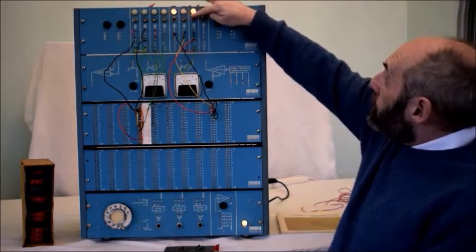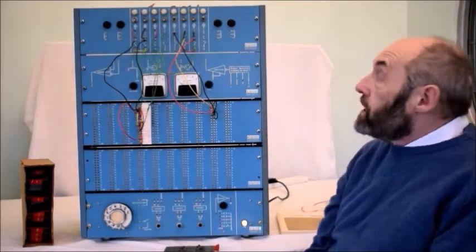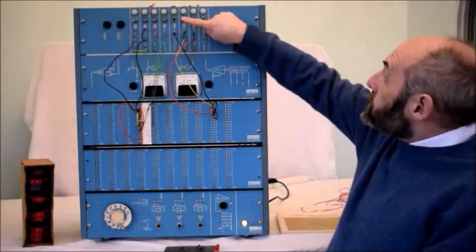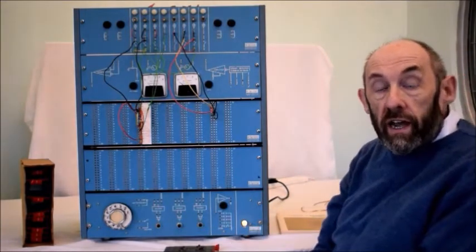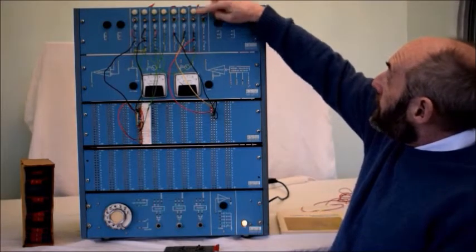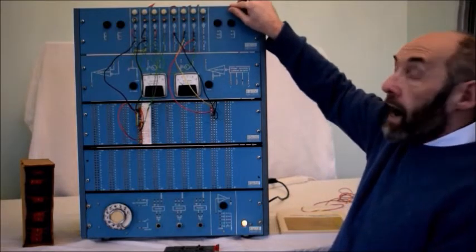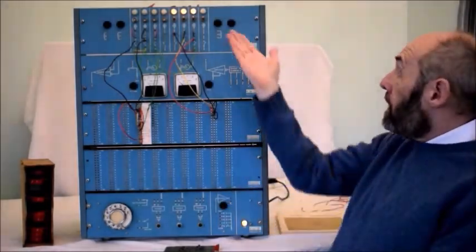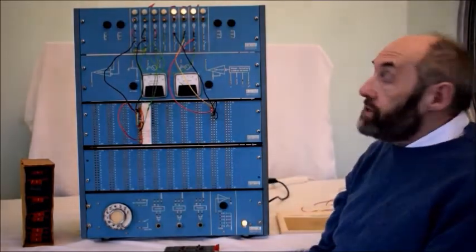Why would you use that logic circuit? You'd use it today — in things like burglar alarms. For example, if that input was the door sensor and that switch was the window sensor, then if either the door sensor or the window sensor came on, the alarm would come on. That would be the door, that would be the window, and that would be them both. So you'd get an alarm when one, or the other, or both — you could connect this up to make a working burglar alarm. And that's the sort of skills those engineers were learning.